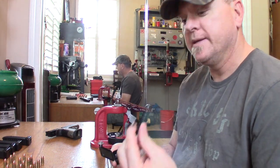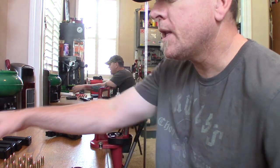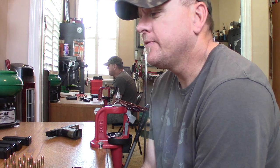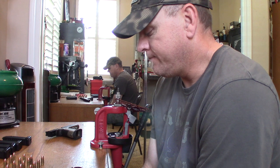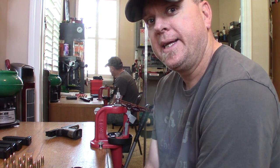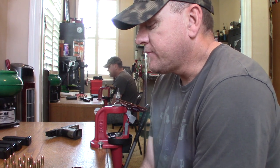They also have competition gear like pouches, belts, and moon clip racks. They do have moon clips and send them in a little box. They also have stuff for Ruger 10/22 as far as upgrades, chamber gauges, and tools. Their website is www.speedbees.com — S-P-E-E-D B-E-E-Z.